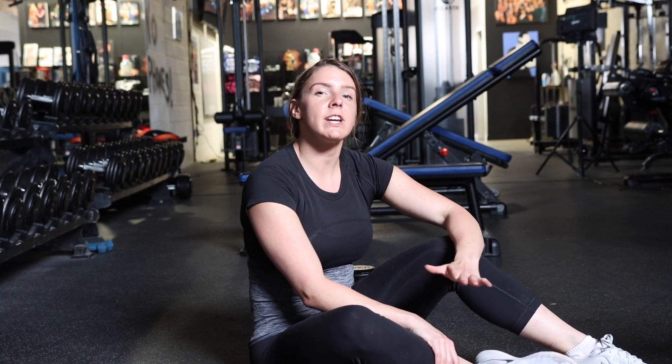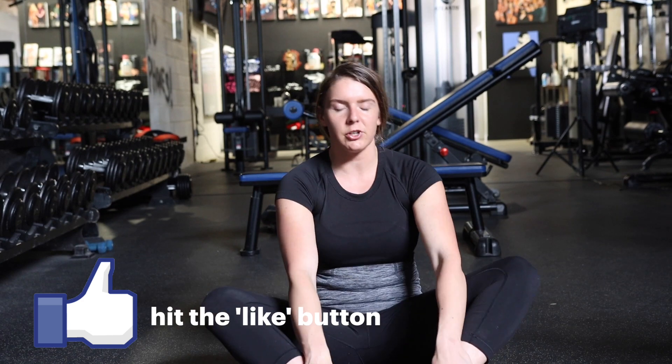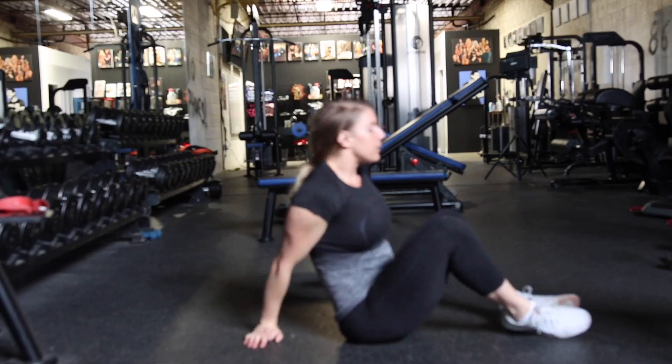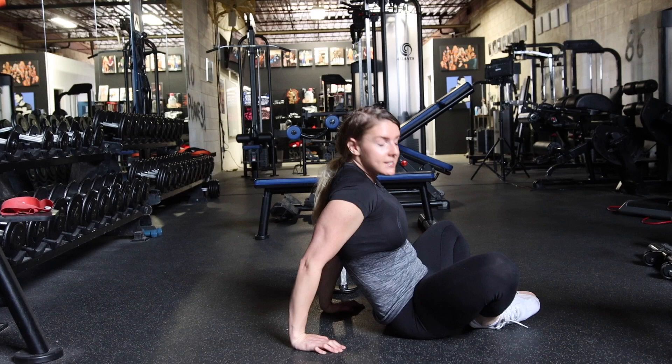Frog Pumps. This is a variation of a glute bridge where you're going to touch the soles of your feet together and bring your feet as close to your butt as possible. When I lie down here, my feet are going to be together and my butt is going to get as close to my heels as I can.